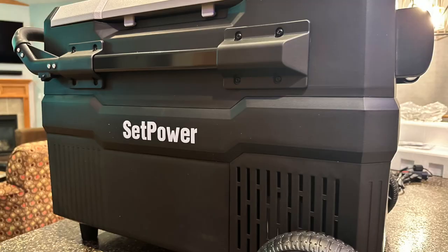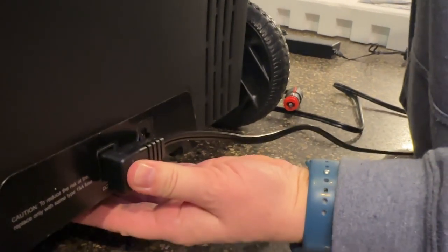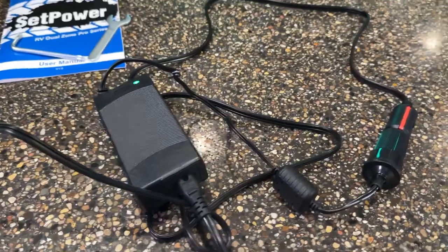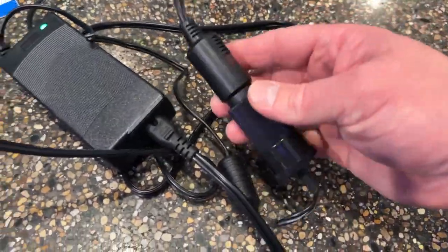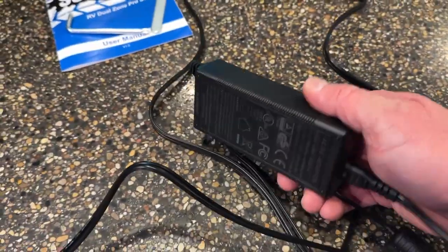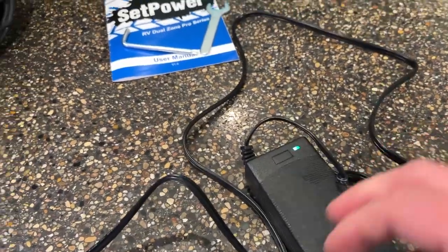Your Setpower fridge is now complete. Plug it in and cool it down. We've got the Setpower E45 Pro plugged into its power supply. It's been running about 12 minutes.